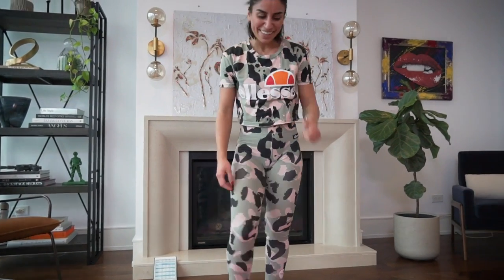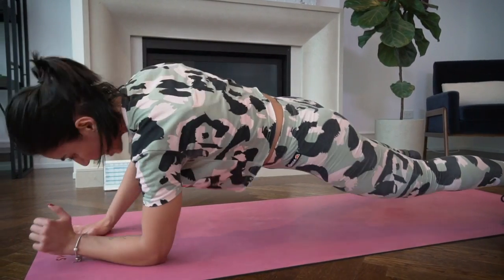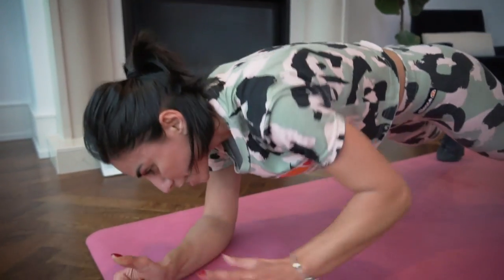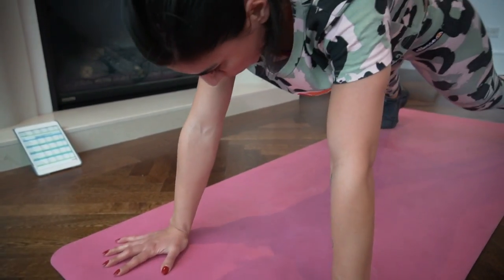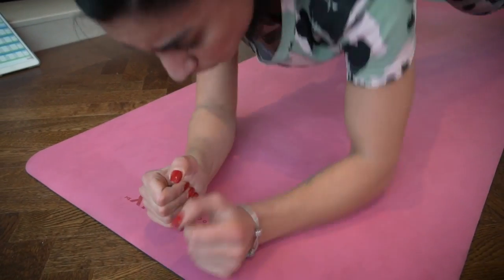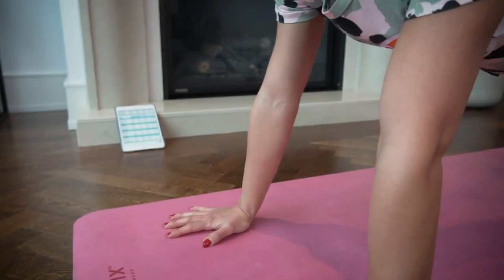Ten seconds to catch your breath before the last move — walking planks again. Get into position. Drop down and up. My belly button is really tight as I squeeze it inside so I can feel my core forming — forming a solid piece of steel. Open your hands for more support on the floor. Ten more seconds — we resist, and done. Second part done.